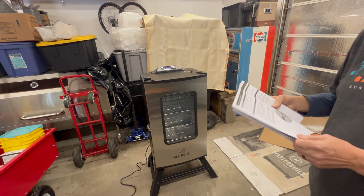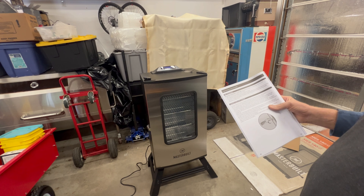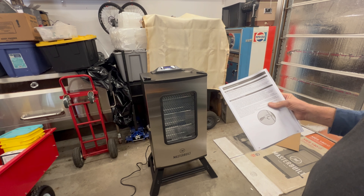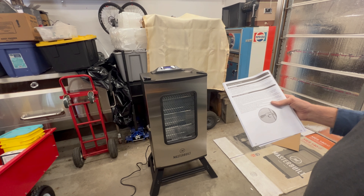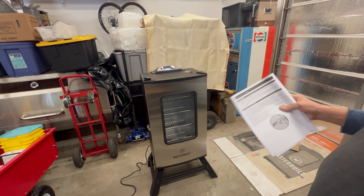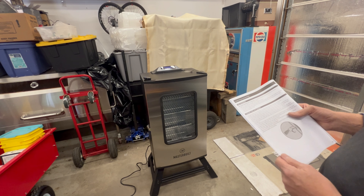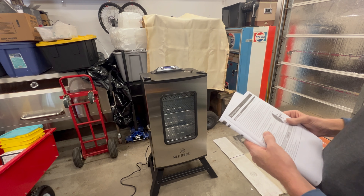So it says pre-seasoning: make sure the water pan is in place without water, set temperature to 275 and run the smoker for three hours. During the last 45 minutes, add one cup of wood chips in the wood chip holder, unload the wood chips into the wood chip tray to complete pre-seasoning. So we're going to roll this out and do the pre-seasoning. Anyway, like I always say — thank you for watching, my friends. It's not that hard; you could do this too. Until next time, grill on with whatever type of grill you have.